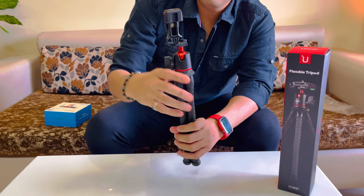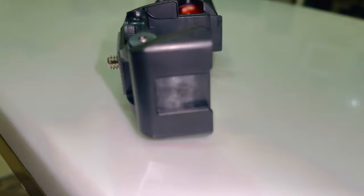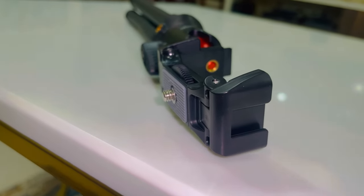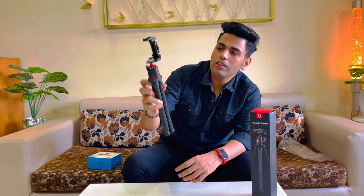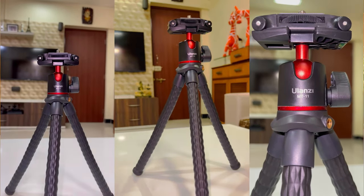This is the area to open the tripod. There is a cold shoe mount here where you can set up your mic and attach it. You can use a cold shoe mount on any tripod, but on this tripod it has been given inbuilt. This way you can see the tripod and mount the phone mount as well — I can show you how to mount it.